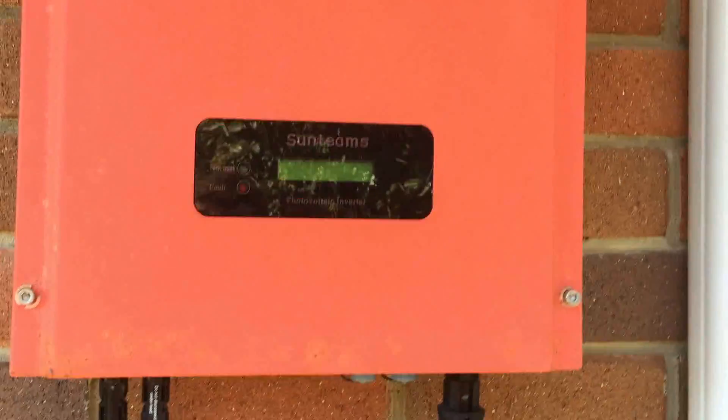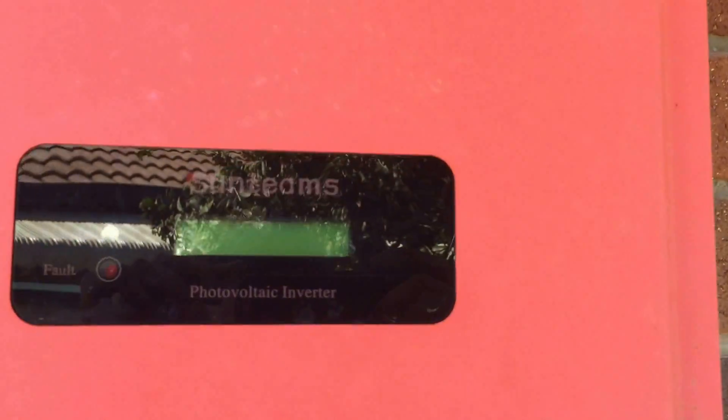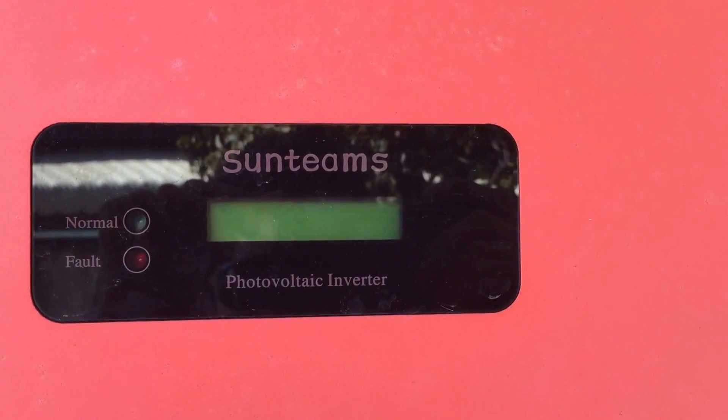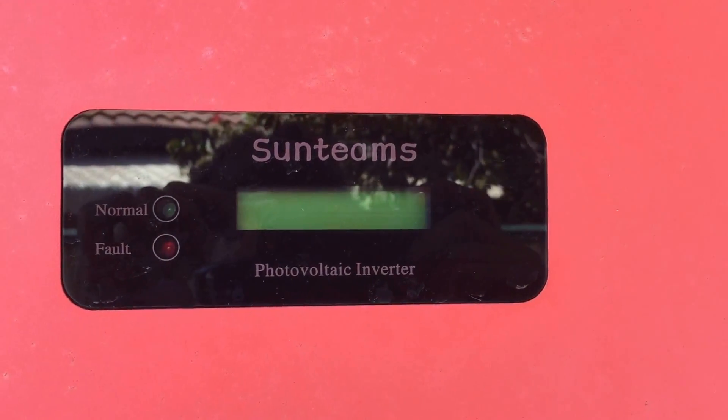So let's see here. As you can see on the screen, nothing has changed. The screen is completely blank and there's no LED showing.